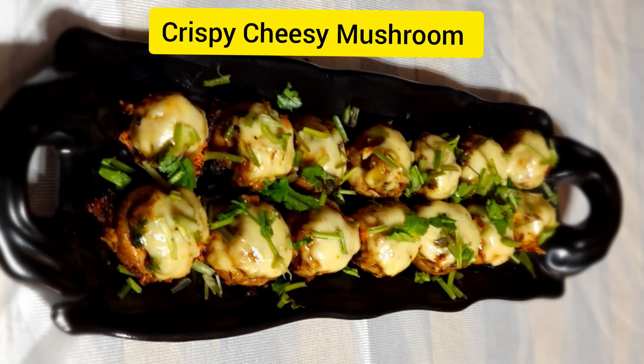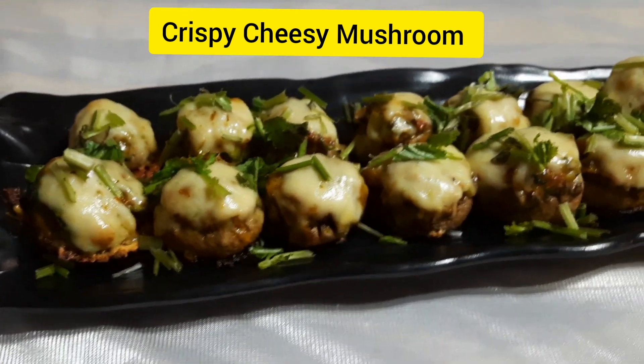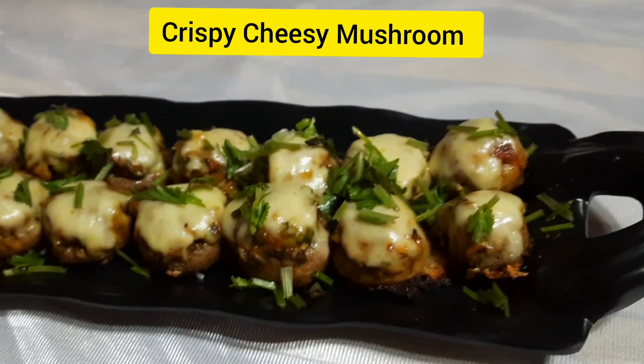Let's go with the heavily tempting crispy cheesy mushroom, which is completely a vegetarian starter. So let's move to the kitchen.